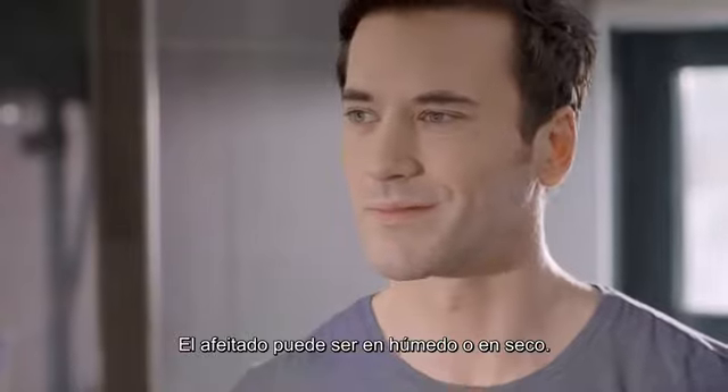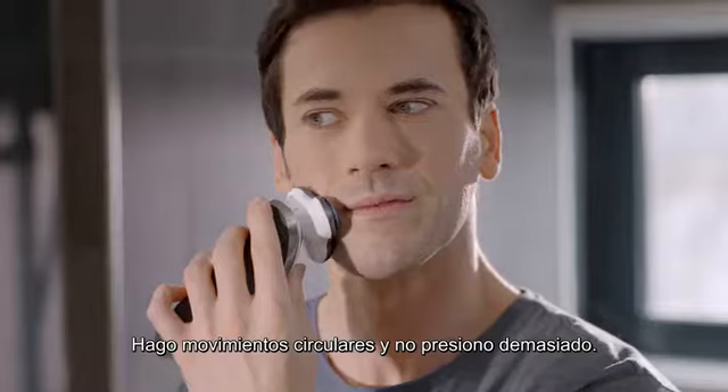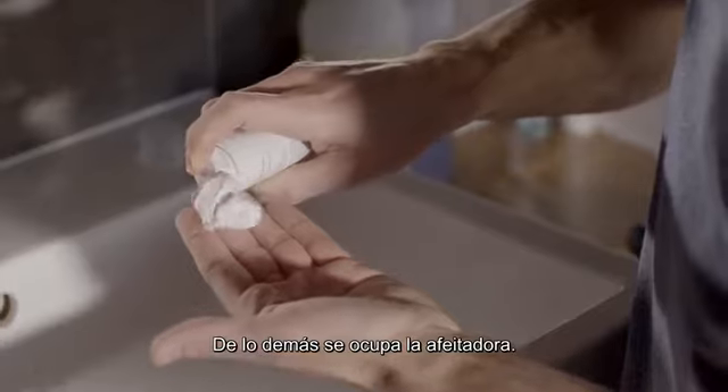I can use it wet or dry. For a dry shave, my skin needs to be perfectly dry. I shave using circular movements, making sure not to press too hard. The key is to let the shaver do the work.